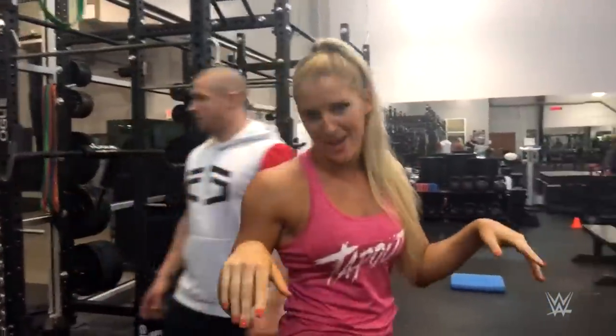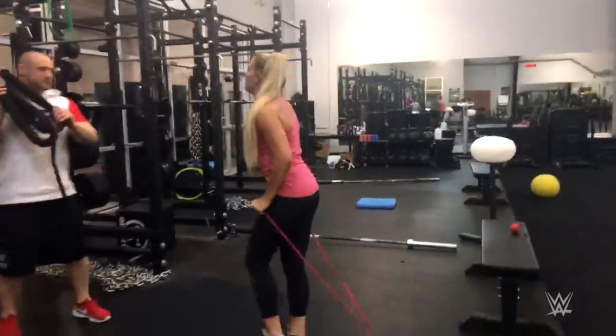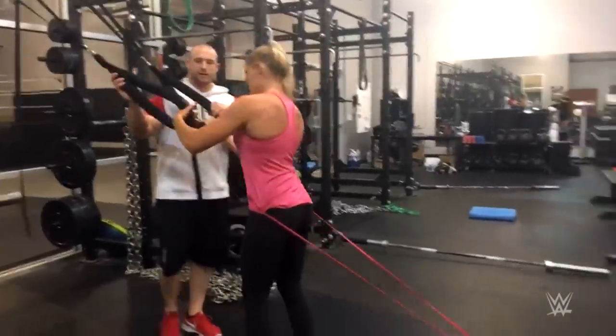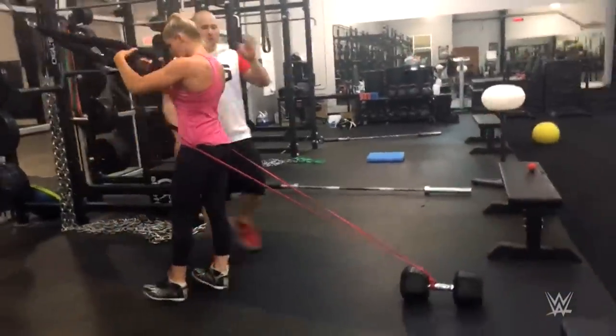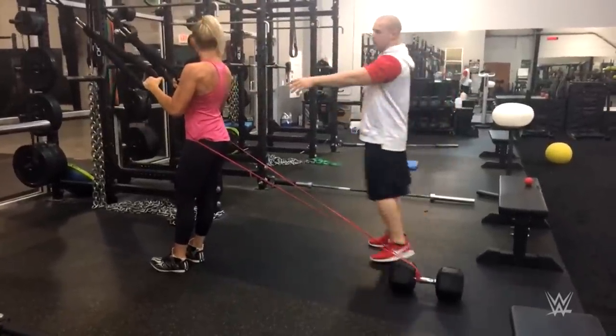Upper body business. Check these ones out — these are band resistant T-raises. We're going to go slowly centered. That's a great superset with the back exercise in our rear delts.